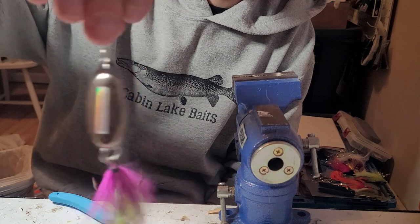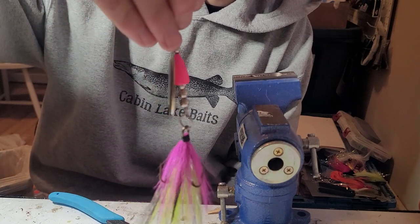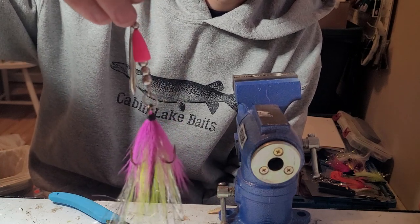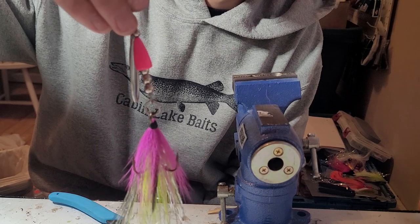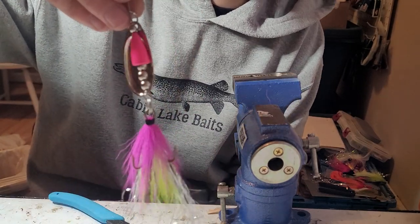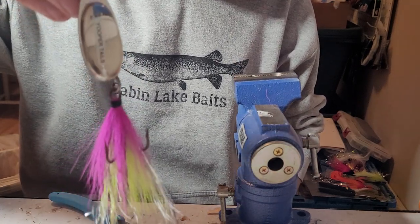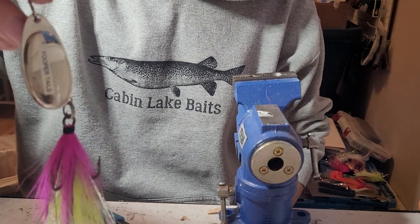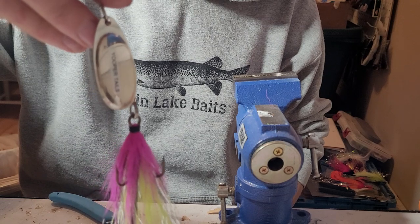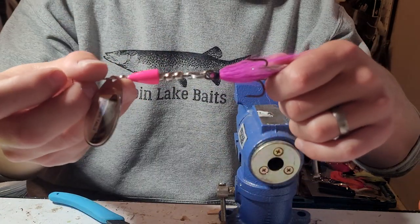There you go — pink and chartreuse Yooper Tail. Got a lot of muskies on this. I think I got 26 muskies this year and probably 18 of them came on one of my bucktails — I think 8 of them definitely came on a Yooper Tail. Small and effective. You can toss this on a medium-heavy ugly stick or cast it on a heavy reaction bass rod and it does the trick. Thanks for watching — I'll talk to you later.